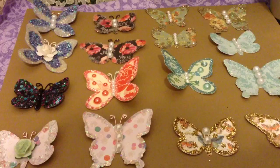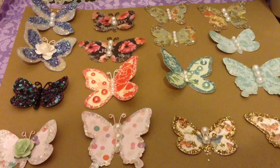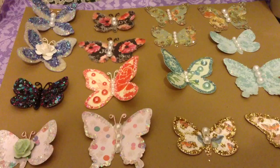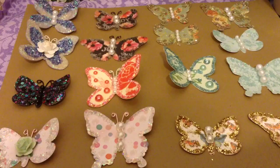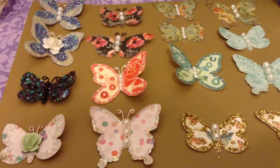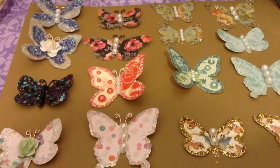Hi everyone! This is another project I wanted to share with you guys. I have been in a butterfly-crazy mood lately. I just love creating butterflies ever since I got a couple of butterfly dies. There are beautiful embellishments from Prima and Recollections, but right now I can't spend a lot of money on those, so if we have dies or butterfly punches and pretty papers, why not create them ourselves?